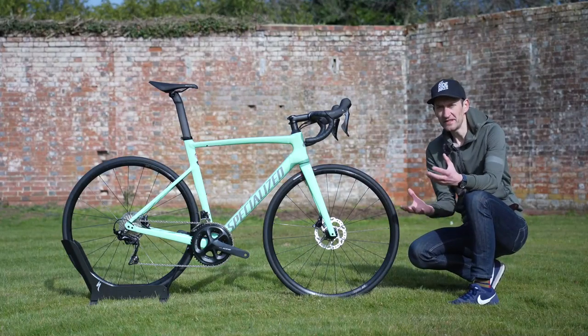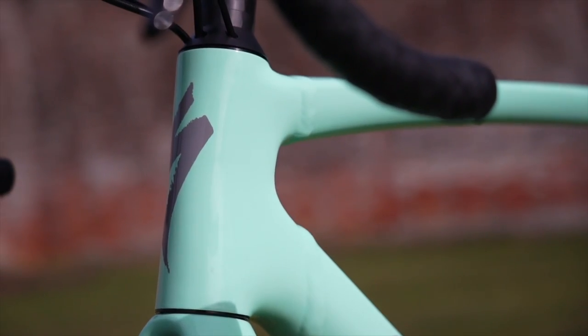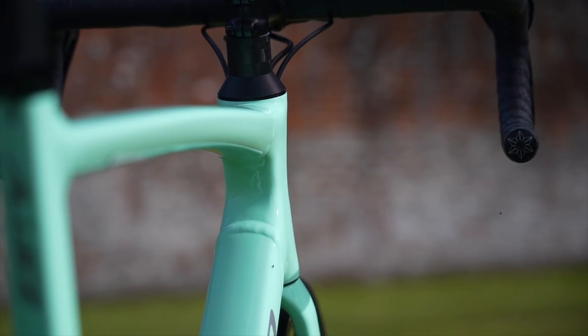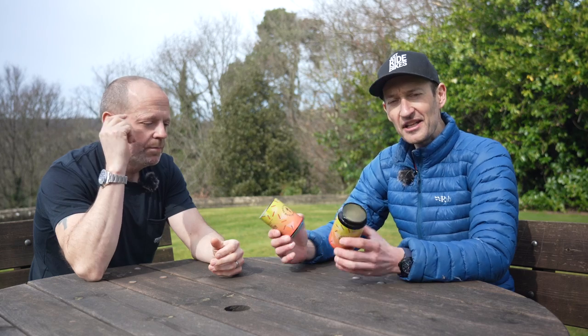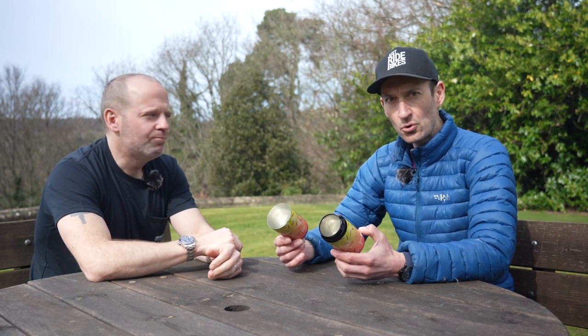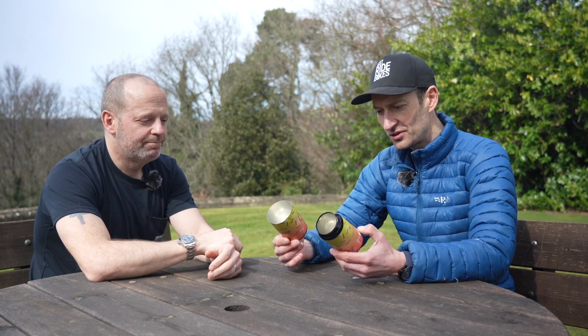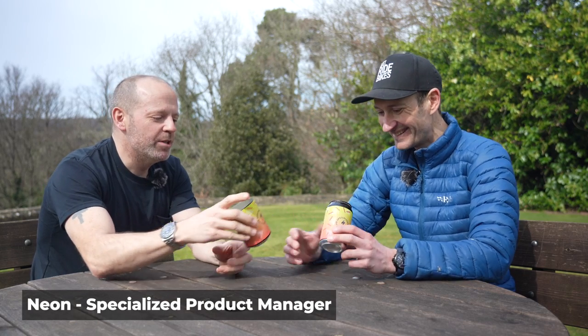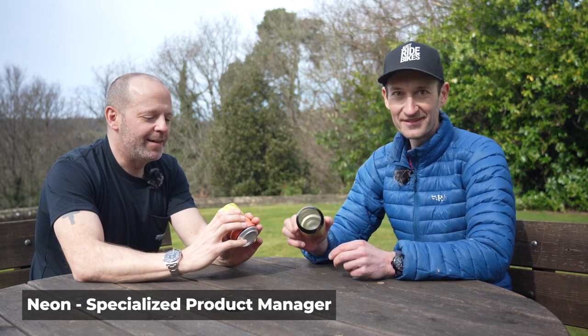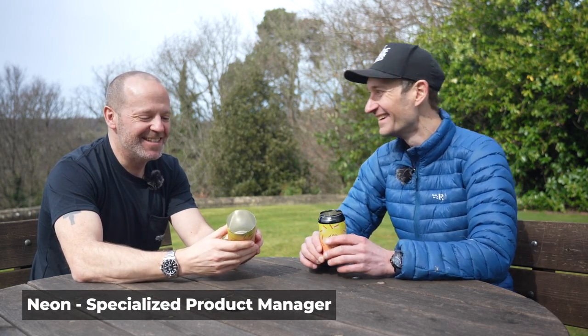Specialized has used innovative SmartWeld technology — a technology that allows them to achieve results they couldn't do with conventional methods. At this point we should probably talk in more detail about what SmartWeld is. And to demonstrate, we have two beer cans. You go to the fridge and you pull out some beer cans because you want to demonstrate on your bike. What we're going to do is chug them really quickly — they are empty — and then discuss aluminium.